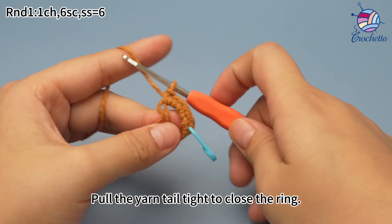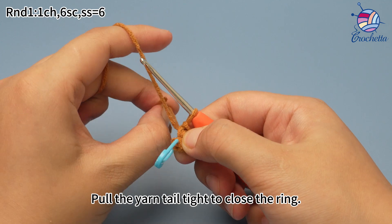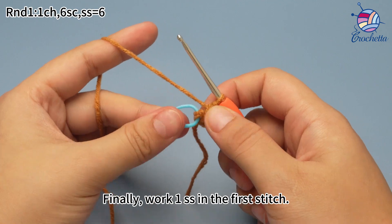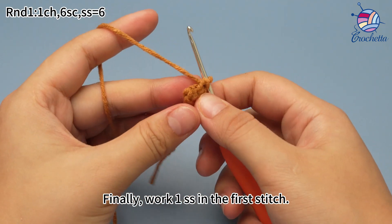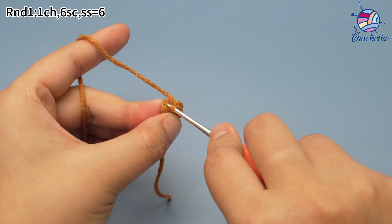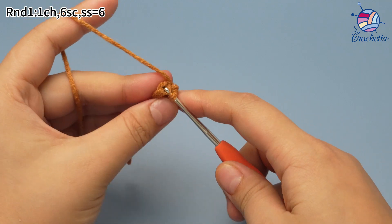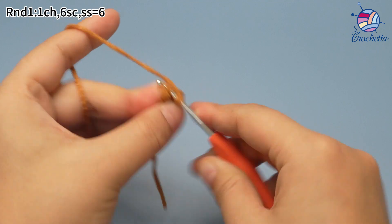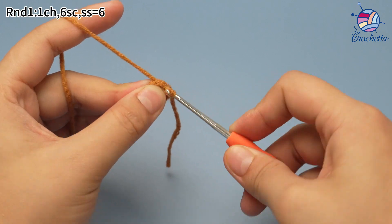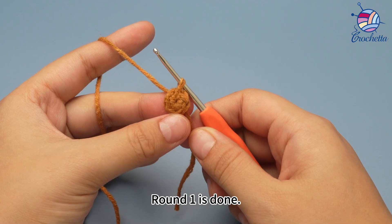6 single crochets are done. Pull the yarn tail tight to close the ring. Finally, work one slip stitch in the first stitch to join this round. That's one slip stitch. Round 1 is done.